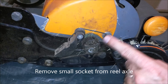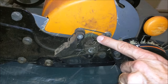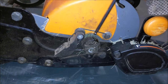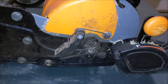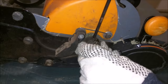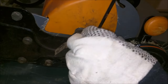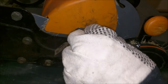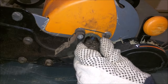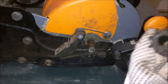Our next step is to remove the socket set screw right here. That will allow us to take off the small sprocket. Use a 5mm Allen wrench to take that out. The sprocket comes right off. We want to get that cleaned up nice.